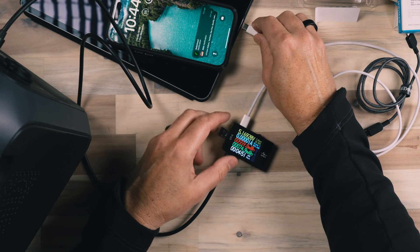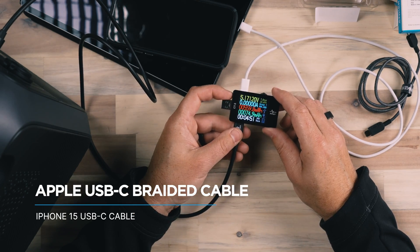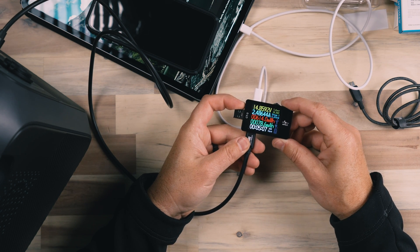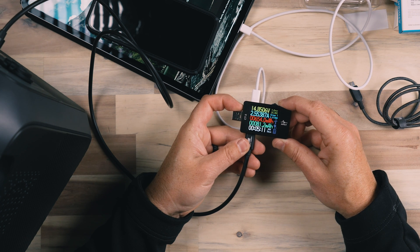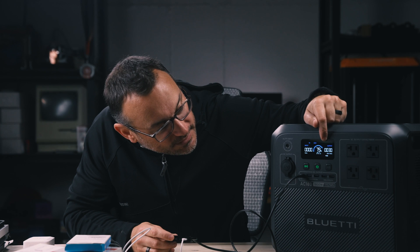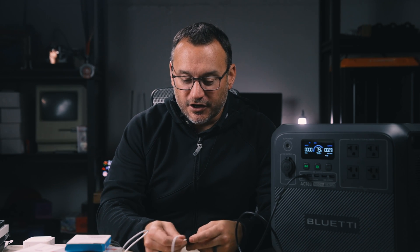Let's try the Apple braided cable on the iPad Pro and see what the iPad Pro draws. The iPhone's cable is pulling almost 2.5 to 2.6 amps of current going through to the iPad, which actually jumps — I saw 37 watts on the Blue Eddy there for a second, now down to around 2 amps. But what was nice is that we did see a good current transfer using the Apple cable on the iPad.